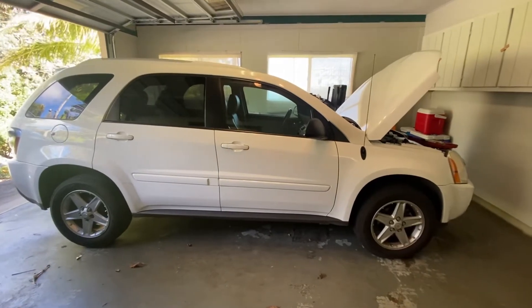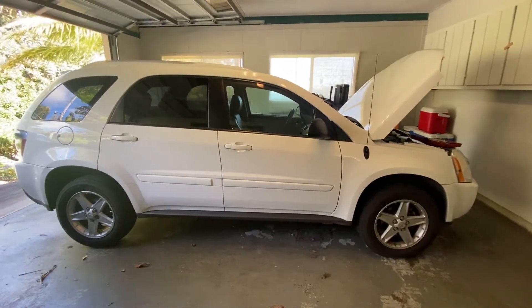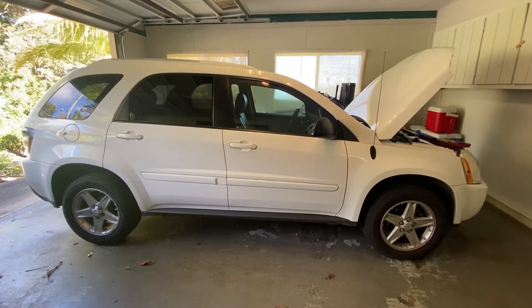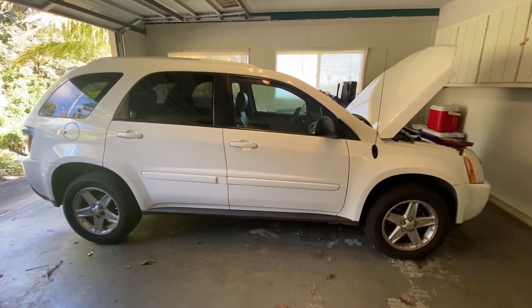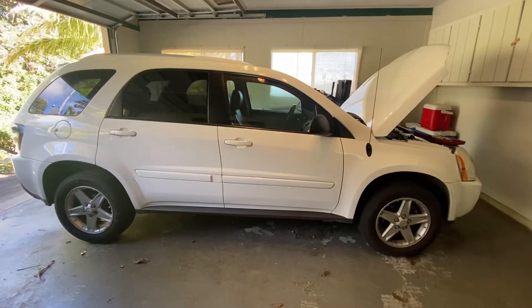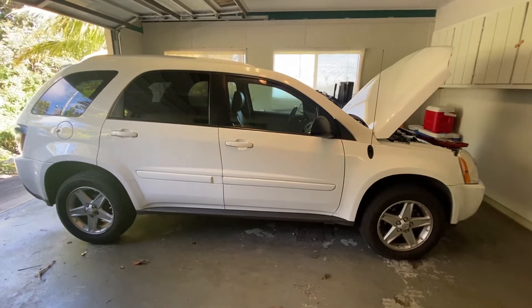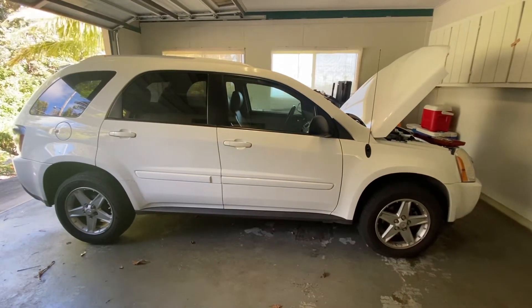Okay guys, we got another one for you today. This is a call out where the customer stated they have a dead battery in their car, so we're here to replace the battery. This is a 2005 Chevy Equinox. It's a kind of tricky one because you can't see the battery, but I'm gonna show you guys where it is and how we go about changing it.